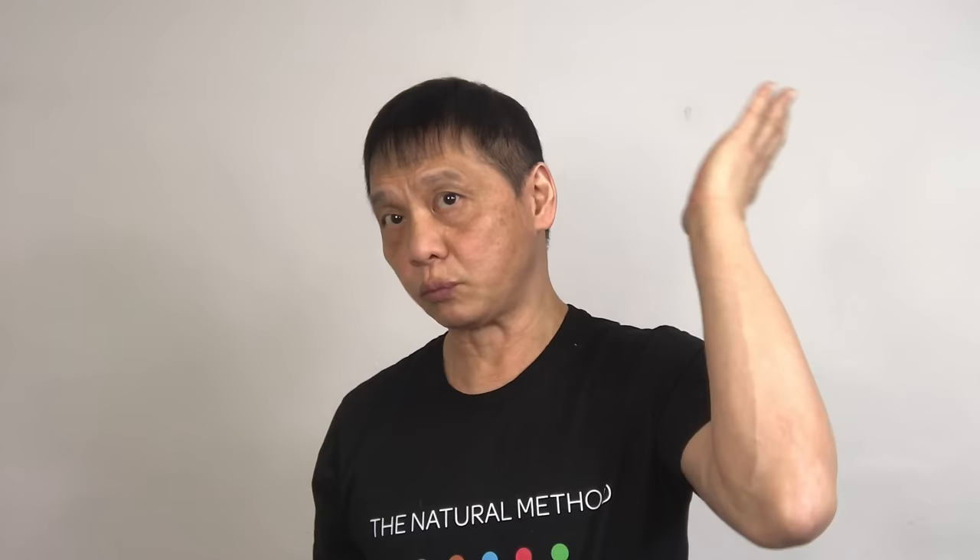And relax. With your left palm onto your left ear and push it in. If you are doing it correctly, you will hear a rumbling ring and feel a suction feeling. 1, 2, 3, 4, 5, 6, 7, 8, 9, 10. Right palm onto your right ear.